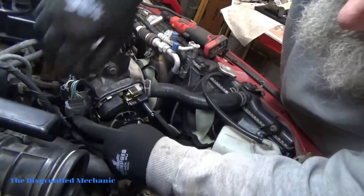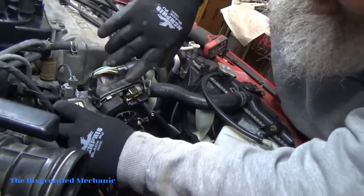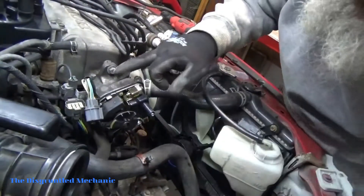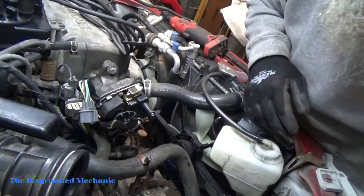So we'll unhook this, and then we'll take out our three bolts and see if this pulls out.